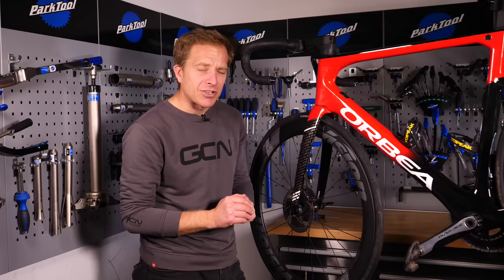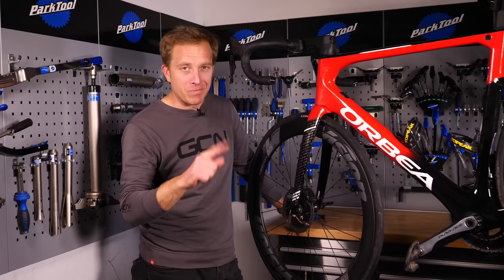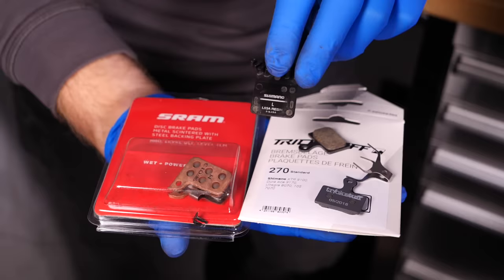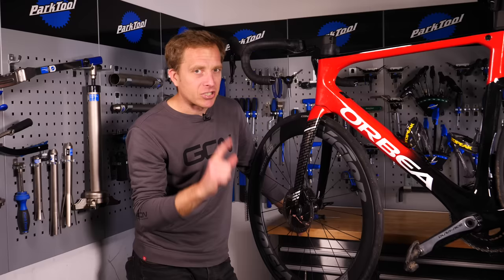There's another thing to be really aware of: the actual pad type and shape. With rim brakes it's pretty straightforward, but disc brakes are like derailleur hangers when it comes to replacement pads — there are so many different types and they vary from year to year. Fortunately these days, many manufacturers are making sure one pad fits different models in their range, so you're not at a total loss when hunting for some.